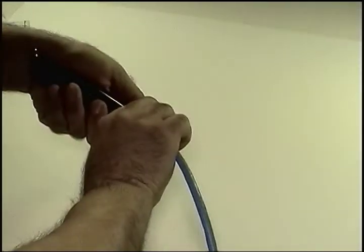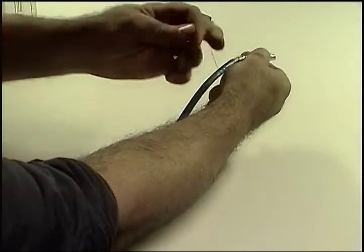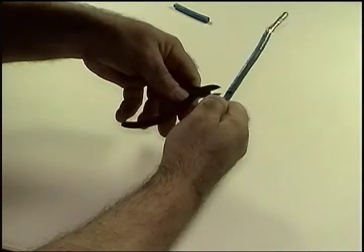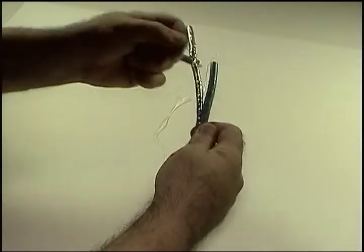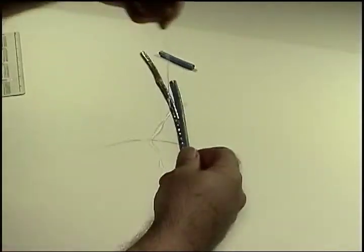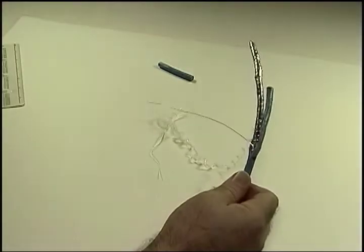Remove the outer jacket using any type of tool or blade. This part of the cable will be discarded later, so you don't have to worry about being gentle. All done. That's step one.